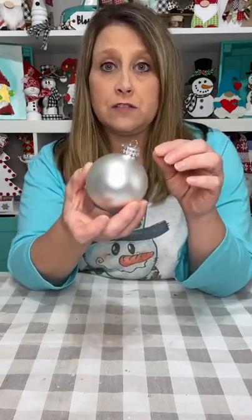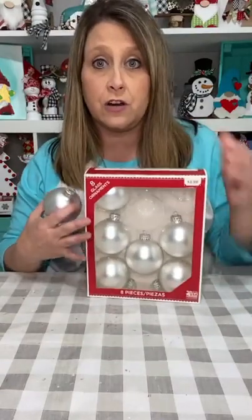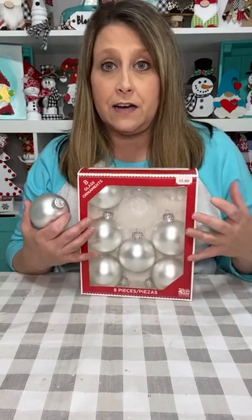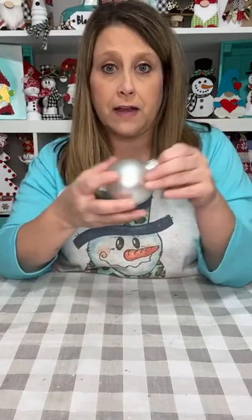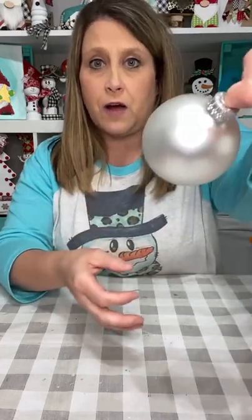I just use these white Christmas balls. Right now they might be hard to find — I've had these since last year. I keep them in stock because I make these at Christmas, so I go ahead and get them early. You could use the clear ones or spray paint them white if you can't find the white ones. They kind of look silver on camera, but they're a shiny white.